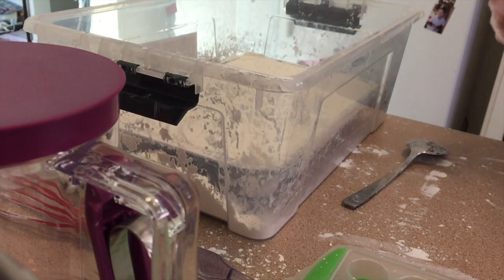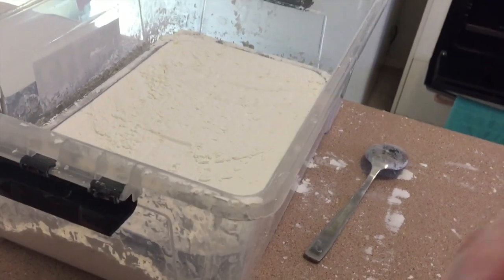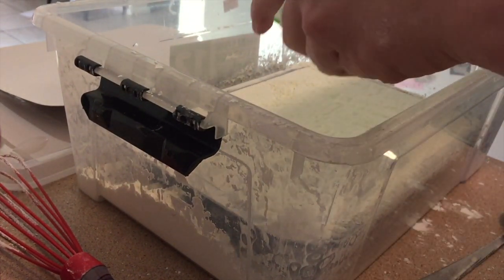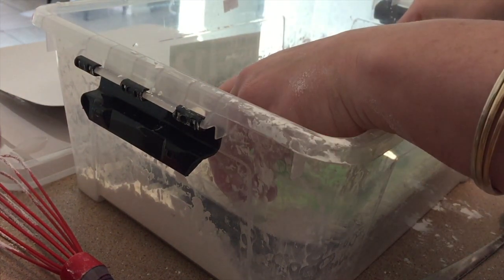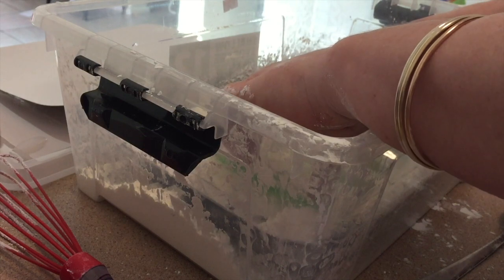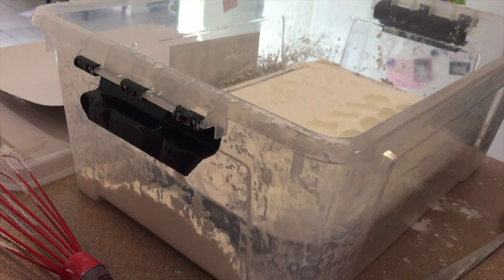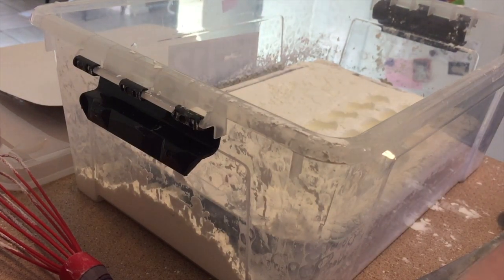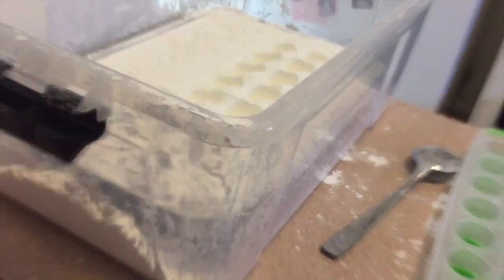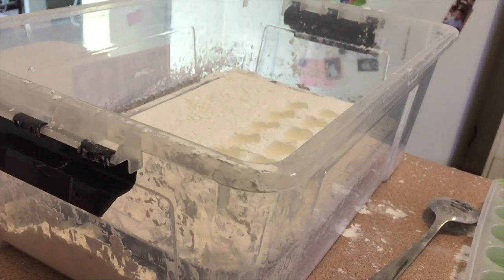Not bad — not super flat, but not bad for a first effort. I think that could work. They're definitely going to be some lumpy looking crooked creams, but that's okay — these are just for me to eat.